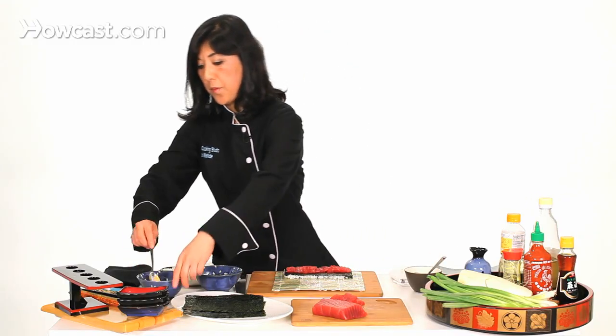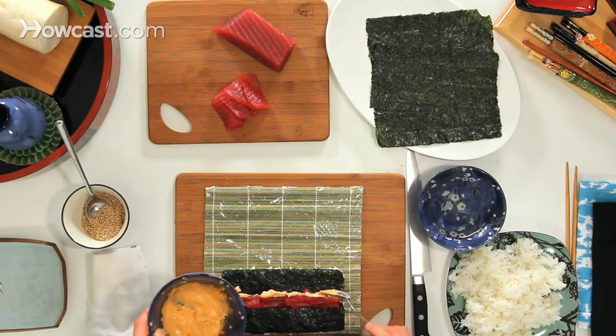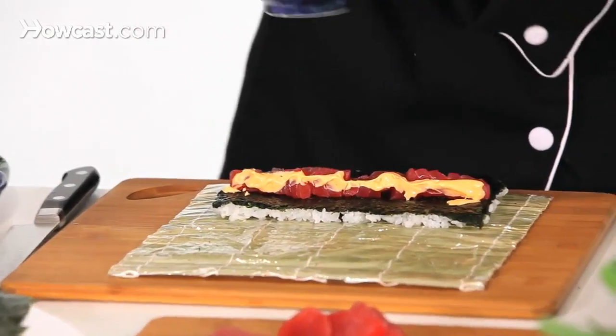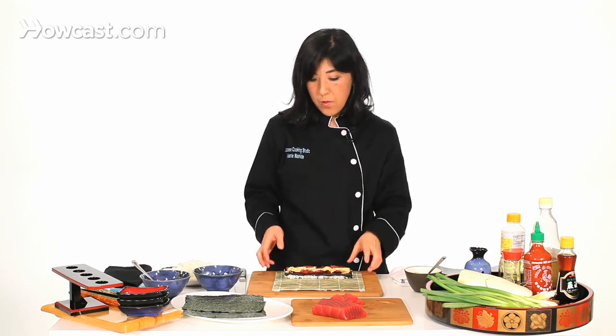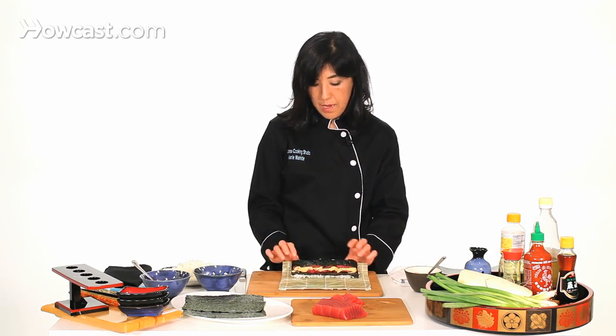Now if you want to put the spicy sauce in here, you can put it in now. But I don't do too much inside because when you roll, it's going to get oozy out. So just a little bit here, and then now I'm going to roll.